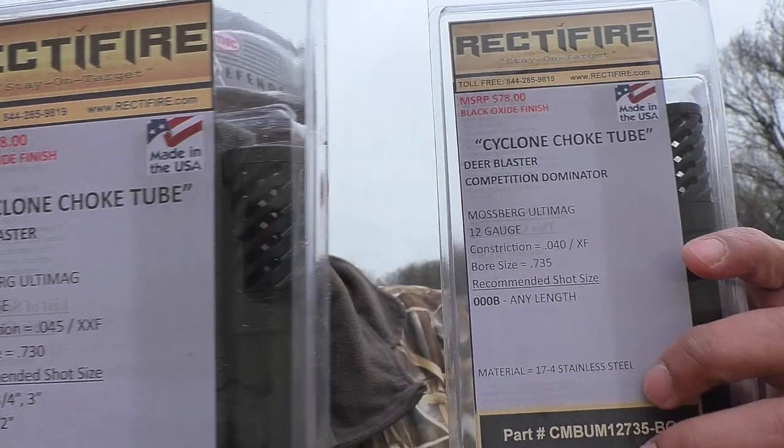Hey, what's up YouTubers, this is Leon for Buck and Slug Reloaders. I'm out here on this cold Super Bowl Sunday, a little overcast here in Texas. There's a new company on the block making buckshot choke tubes — the name of the company is called Rectifier. These fellas are out of South Carolina; these are American-made chokes. When I found out these guys were making a buckshot choke tube, I reached out to the owner to send me a couple to try out for you guys.